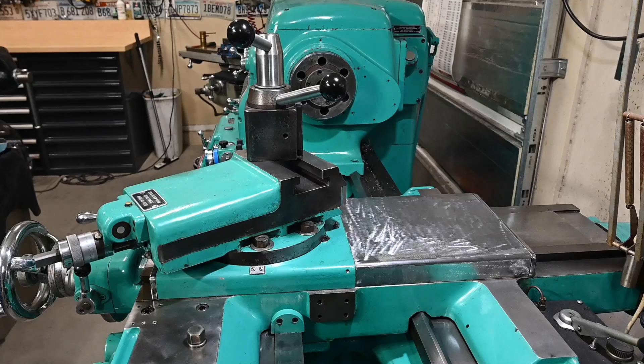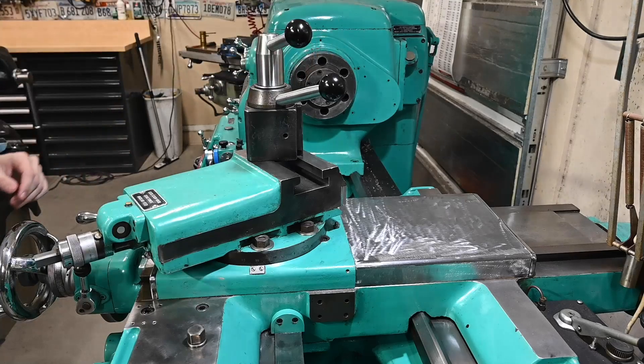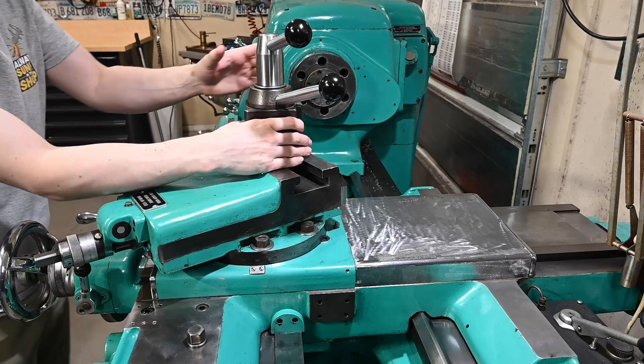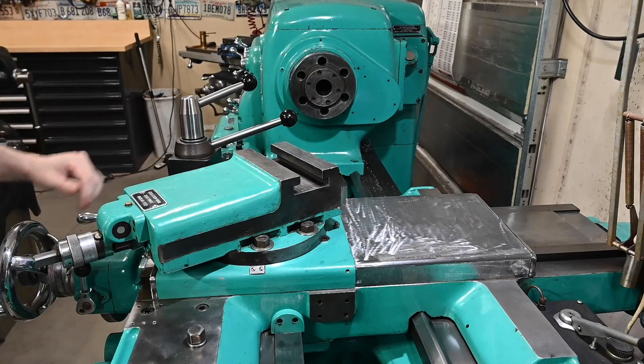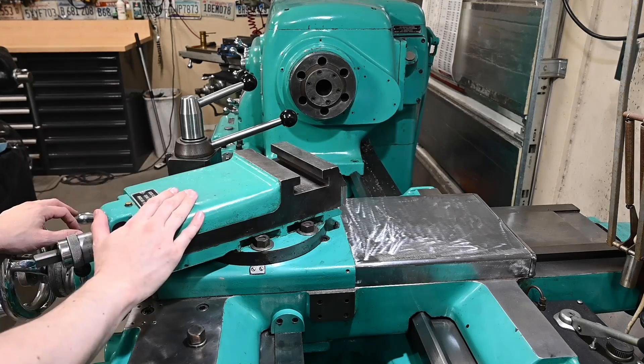If you've been watching the channel for a while you might remember we started a project — it's been quite a while ago now, but it is way beyond time to get back to it. I bought an awesome AccuRite DRO and we kind of got started on the install path, and there's been some distractions in life and in the shop that have stalled that project, but I've got a whole lot of money wrapped up in it and I want to be able to use it.